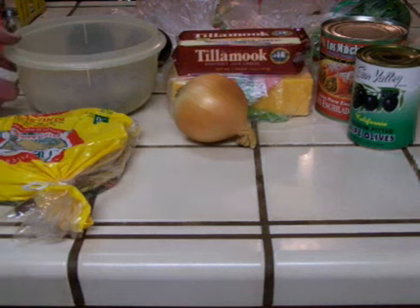Hi, I'm Tie-Dye Man and I'm in my kitchen. I'm gonna show you how to make some enchiladas and some salsa. Here's my ingredients.